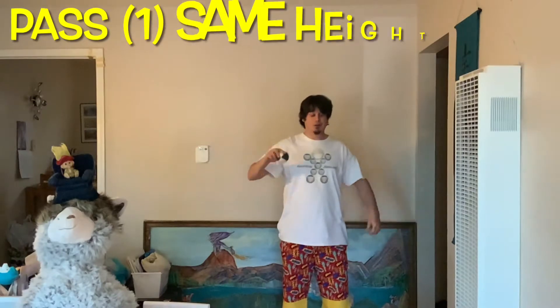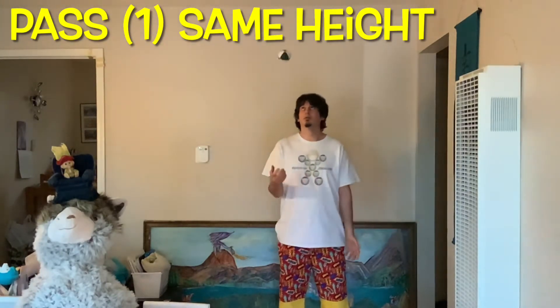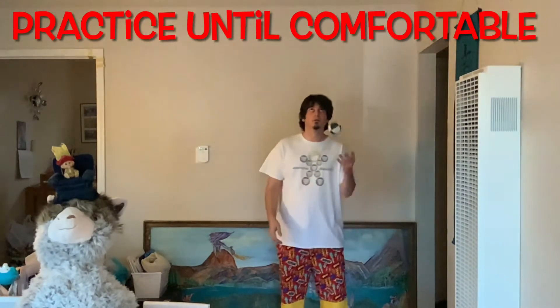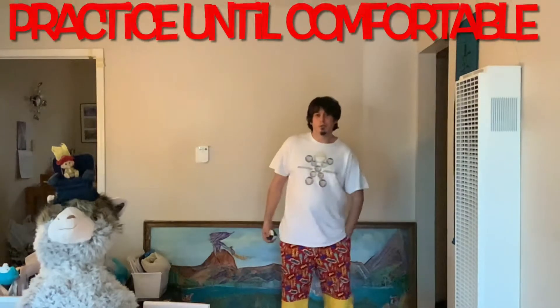Pass. Keep your elbows in and your hands down low. Pass one ball back and forth from hand to hand at the same height. Keep practicing until this feels comfortable. When it does, you're ready to move on to two.